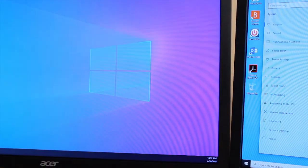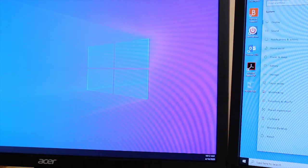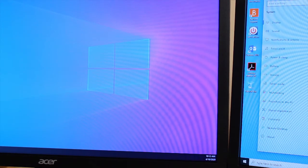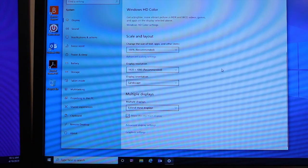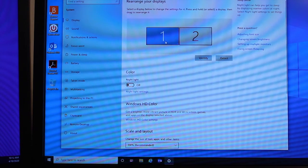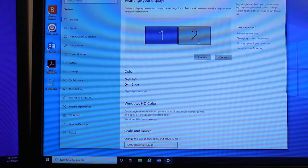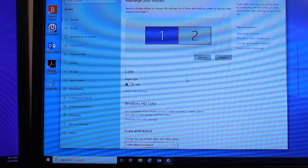Over here on the left hand side it is now extended. I'm going to show you how to get your main display on the left hand side and not the right. On the same Display Settings page, scroll back up to the top — now you'll see two monitors shown, with number one as your primary and number two as the extended.